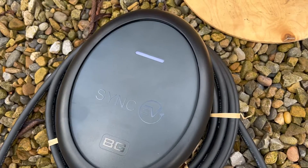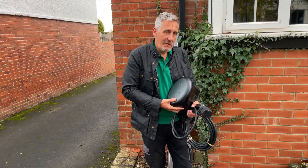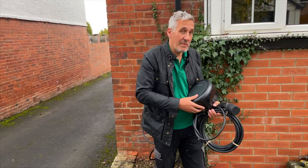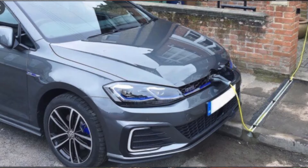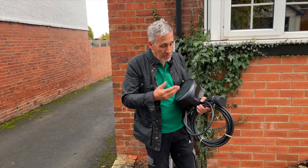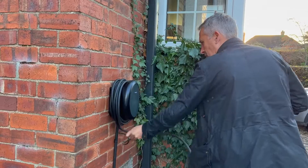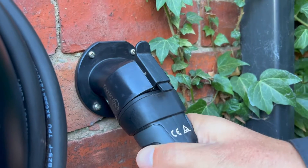This charger here from Sync EV is a good-looking unit and comes with an incredibly generous 7.5 metres of cable attached to it. That's important because different cars have their charging socket in different locations on the body of the car. So 7.5 metres allows you to drive in forwards or in reverse in most instances. Certain chargers come with shorter leads, so watch out for that based on the car you're going to choose. This charger has been well designed to enable easy storage of the cable by simply winding it around the charger and clicking the plug into a holster when it's not in use.